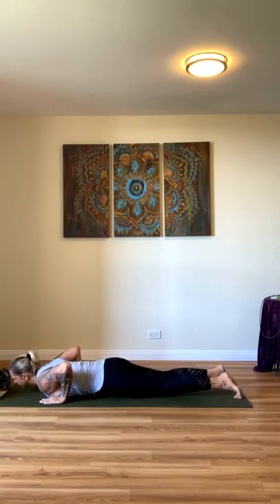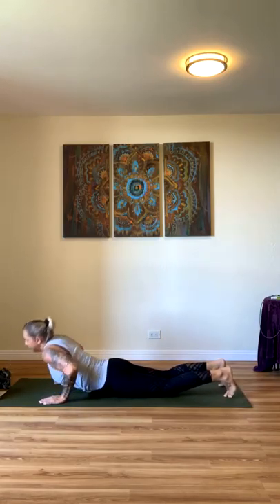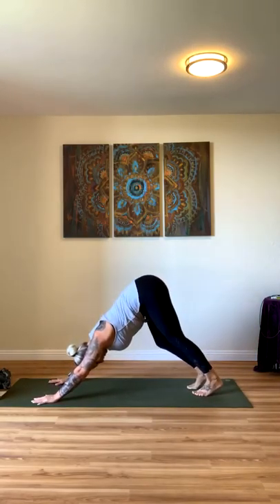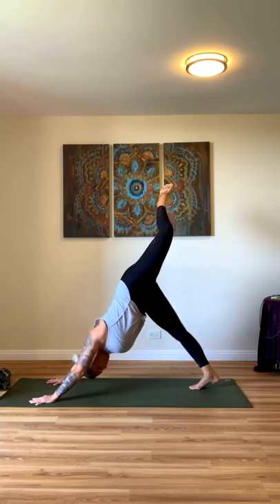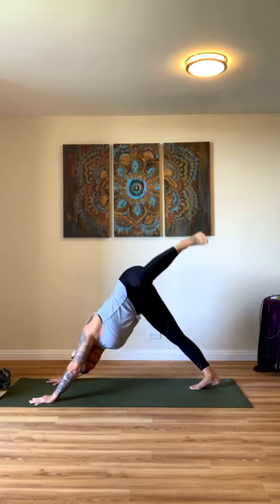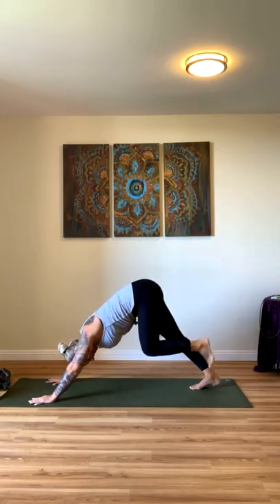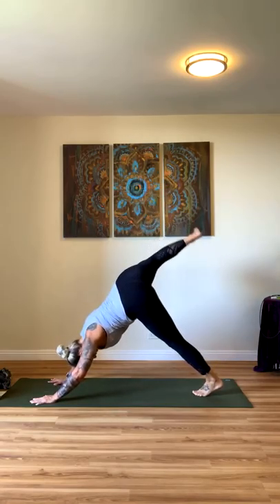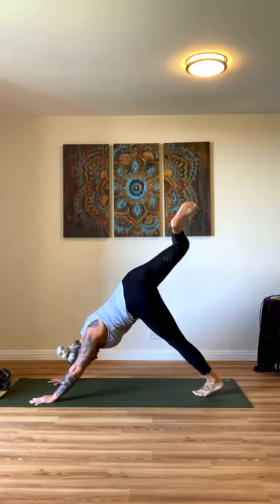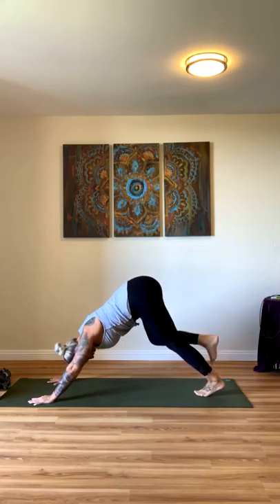Bring your hands back into the sides. One more inhale, raise up — maybe you're a little bit taller this time. Exhale, release. Curl your toes under, bend into your knees — downward facing dog. Step your right foot up, three-legged dog. Take a bend into your knee and make some circles here. Circles the other way. Releasing your foot back down, we'll raise our left foot — three-legged dog on the opposite side. Take a bend into your knee, foot is flat, and begin your circles. Two circles to the left, two circles to the right.